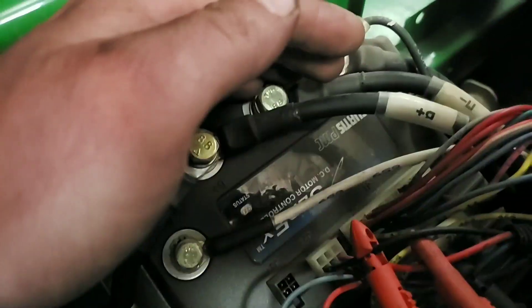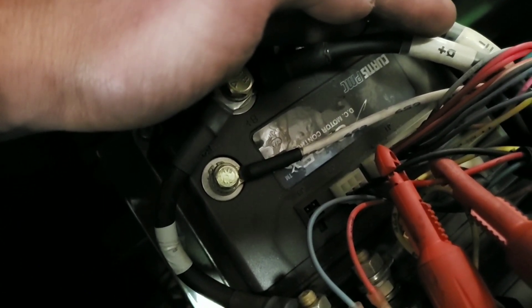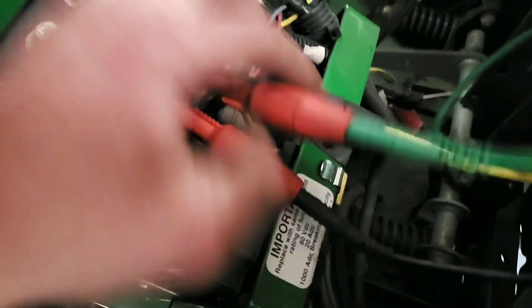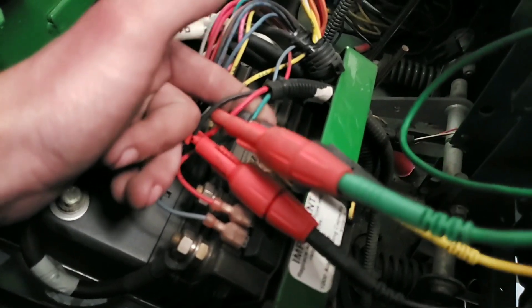We're under here at the motor controller — wires, all sorts of fun stuff. We've got our status light here which is going to give us our blink codes, and we're going to have a 1 — 1, 2, 3 — so a 1-dash-3 on this machine is a motor speed sensor. We're probed here right at the motor controller and we've got 15-volt out and signal.